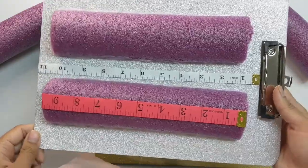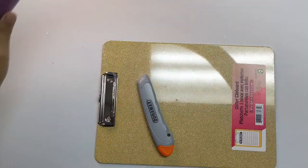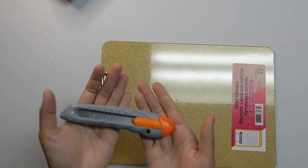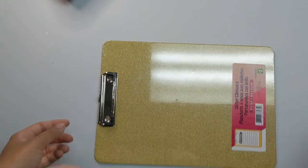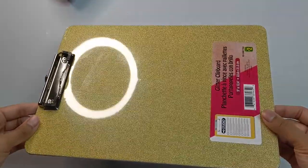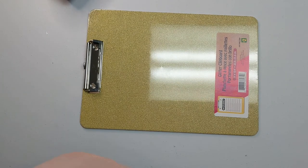In this tutorial I'm going to show you how to make this easy holder for your tumbler. All you're going to need is a pool noodle, an exacto knife, a clipboard, and some hot glue. And these I got from my local dollar store.